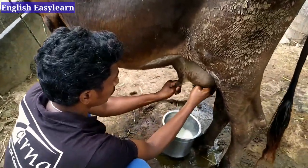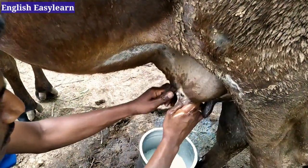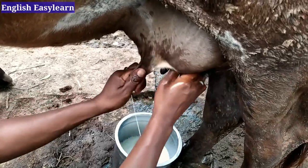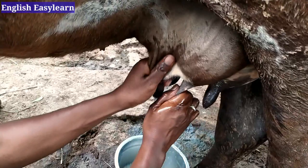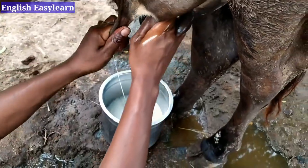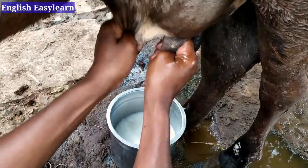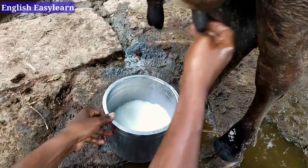We also milk in two different ways — folding the thumb and milking like this, or milking like this, but the second way takes more time. When a person is new to milking, within half a liter they will get pain, but once you are used to it there is no problem and no pain. After finishing these two teats we move to the other two.